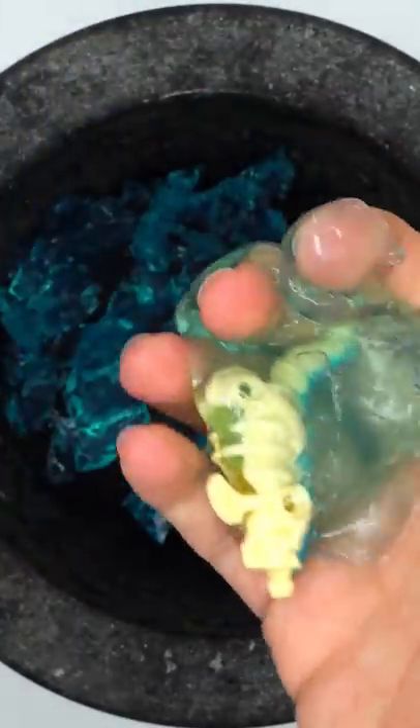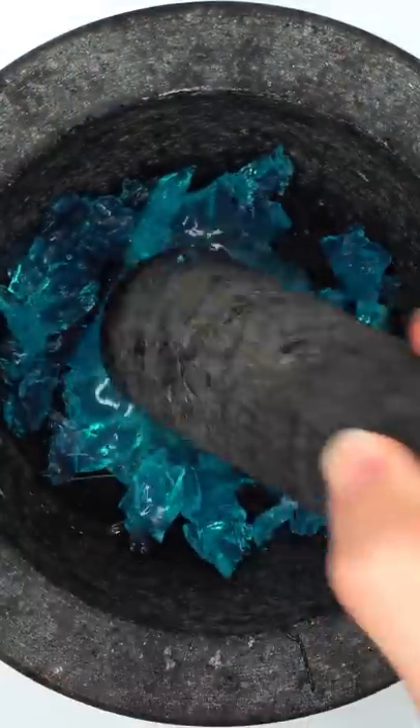Crystal slime — there's something inside. This is really sticky. Smash, smash, smash.